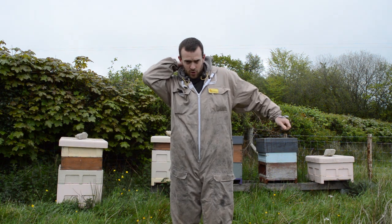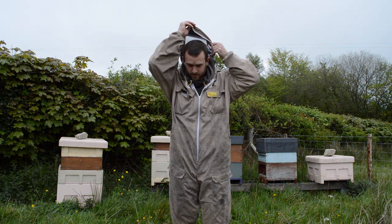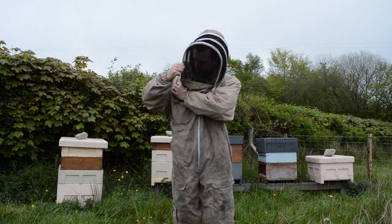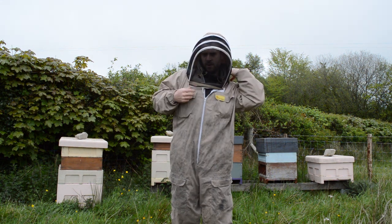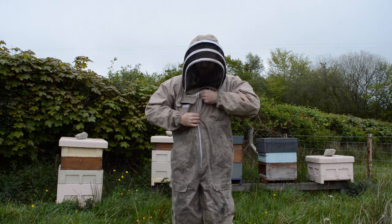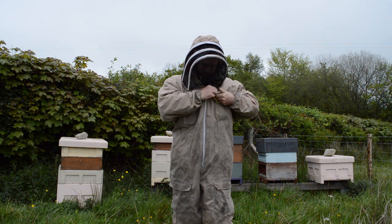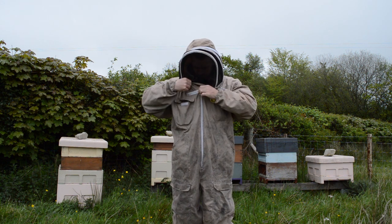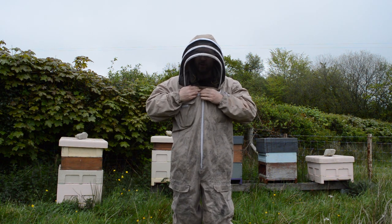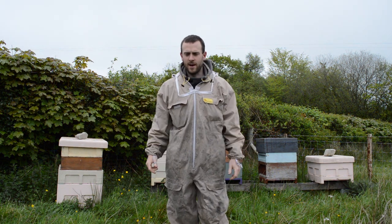It's got a good zip and a good veil. I'll just show you the veil and how easy it is to zip on. It's a good clear veil with a good zip and a few nice features around the zip. Your main zip goes up, then two additional zips close up, and inside you've got a bit of velcro as a secondary protection to stop the bees coming in.